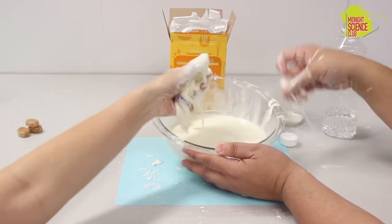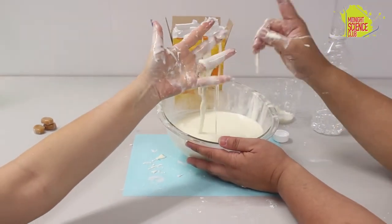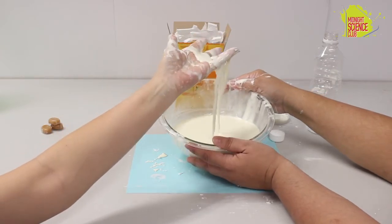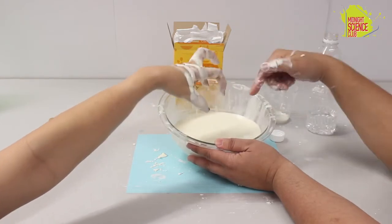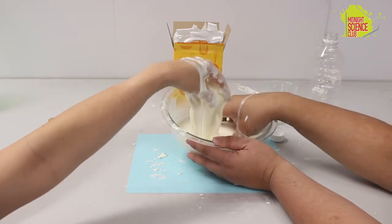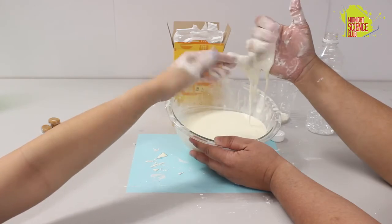So again, this is non-Newtonian fluid, or oobleck. As you can see, we're making a bit of a mess. So before you do this activity, it's very, very important you ask for permission and make sure that you're making a mess in an appropriate area. Is this cool? Very cool. Thank you so much for watching us on Hands on Science. If you enjoyed this activity and liked this video, make sure to give it a thumbs up. You can find this activity and so much more at MidnightScienceClub.com and at MidnightScienceClub on Facebook. We'll see you next time right here where we're always looking for something to do. Bye, guys!